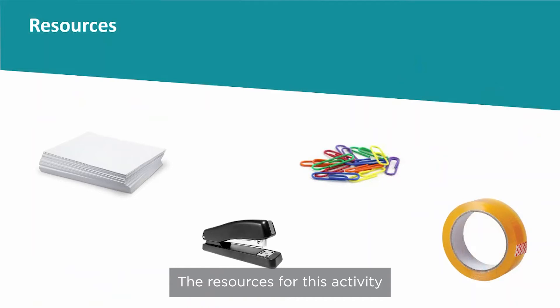The resources for this activity are readily available at school, as it only involves sheets of copier paper, sticky tape, staplers, and paper clips.